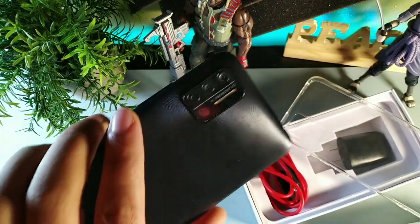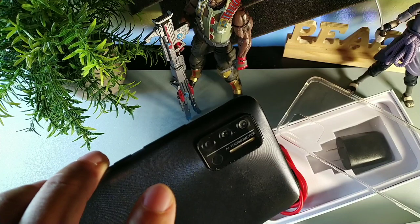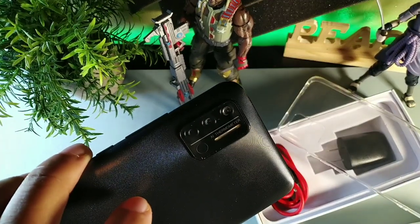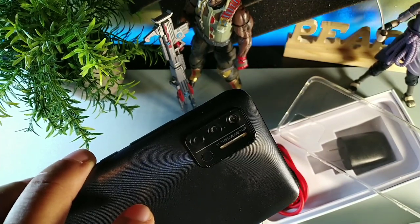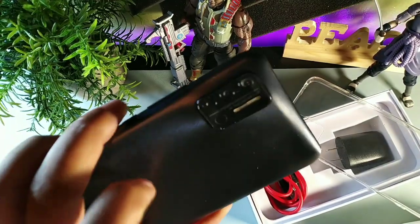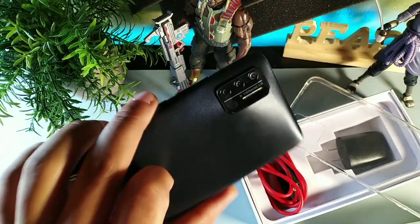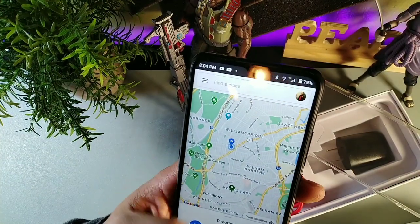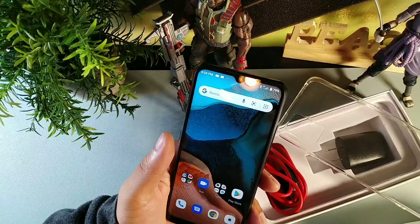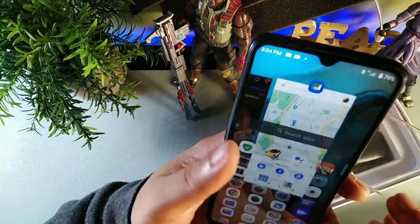There are triple cameras on this device, which give you a wide-angle camera, a 13 megapixel primary, and a 2 megapixel for depth. So the 13 megapixel primary, 8 megapixel ultra wide — it's really good. You get portrait mode for the rear camera, but not on the front. This shoots in 720p at 30 frames per second. Pretty decent for the price — you also get some pretty good features on this device.